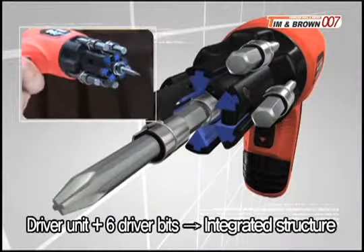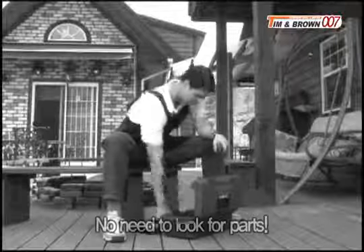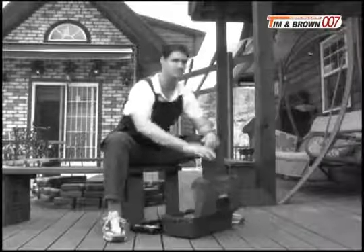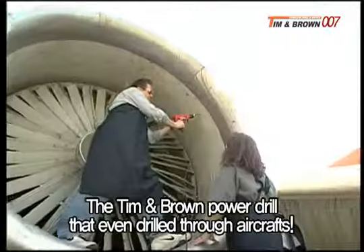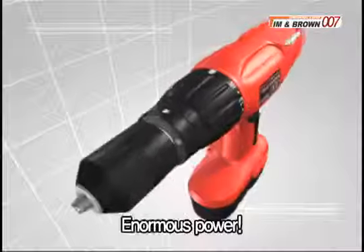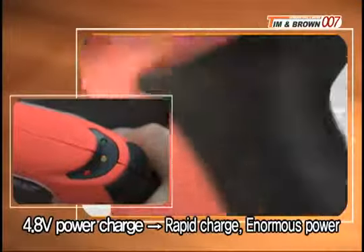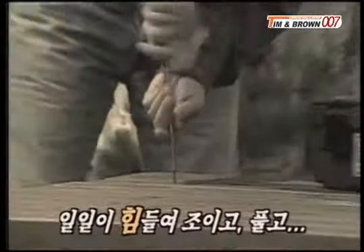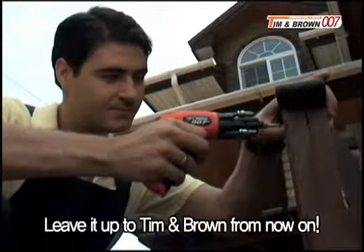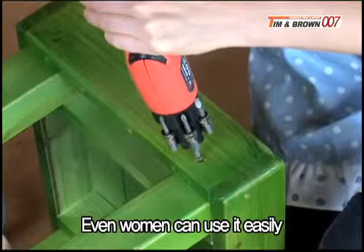Tim and Brown is an integrated power drill. The Tim and Brown power drill even drilled through airplanes. We've embedded that enormous power into the Tim and Brown 007 driver. Tim and Brown is powerful. With a powerful 4.8 volt charger, it charges quickly and can be used powerfully. Are you still working like this? Leave it up to Tim and Brown 007 wireless power driver from now on. Even women can use it easily.